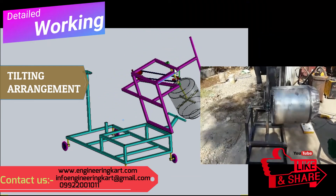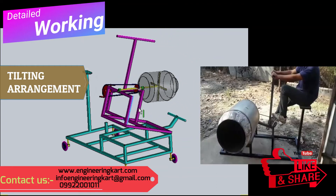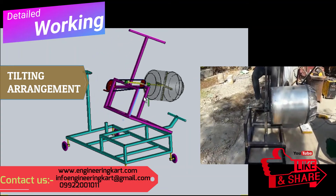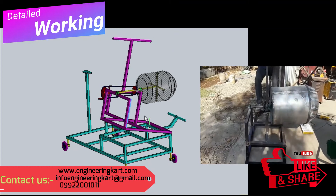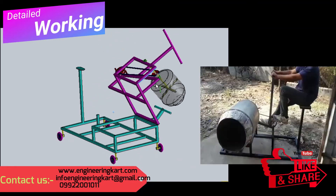To unload the prepared concrete mixer, a tilting arrangement for the concrete drum is given. As shown in the animation, we can see the tilting of the concrete drum. For proper inclination of the concrete drum, a stopper is provided to the main frame. This procedure can be repeated for the next lot. The machine can be moved from one place to another easily, as caster wheels are provided. The detailed testing of the machine's working can be seen in the video.